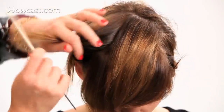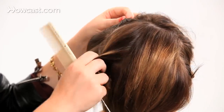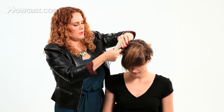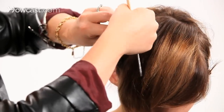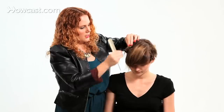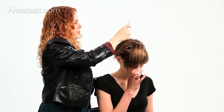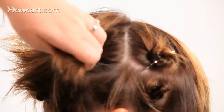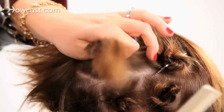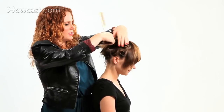I'm going to leave the bangs out and start my first section — you can see it's that pie section. These are going to be much larger sections, so I'm just going to take this one and spin it. Something to keep in mind is the direction you're twisting the hair. If you want a softer, wavier look, make the hair all go in the same direction. I like to keep it organized: on this side of the face, spin it away from the face, and on the other side, the same thing.